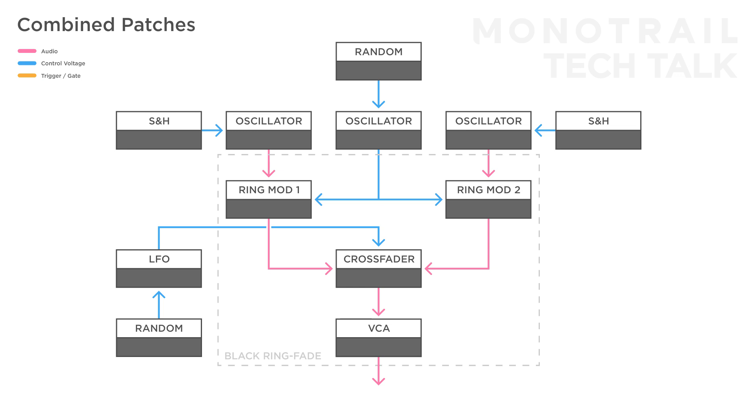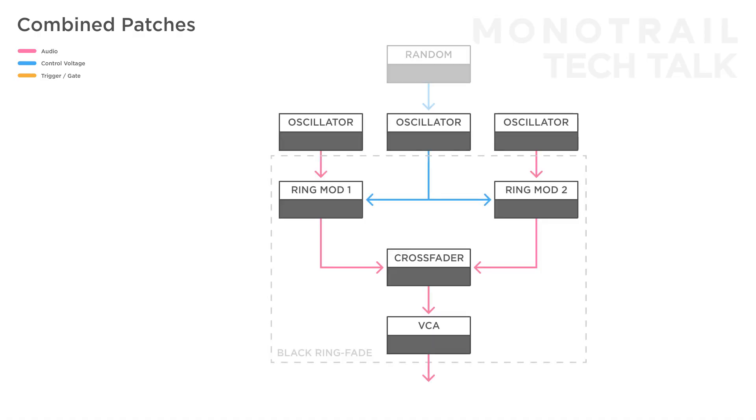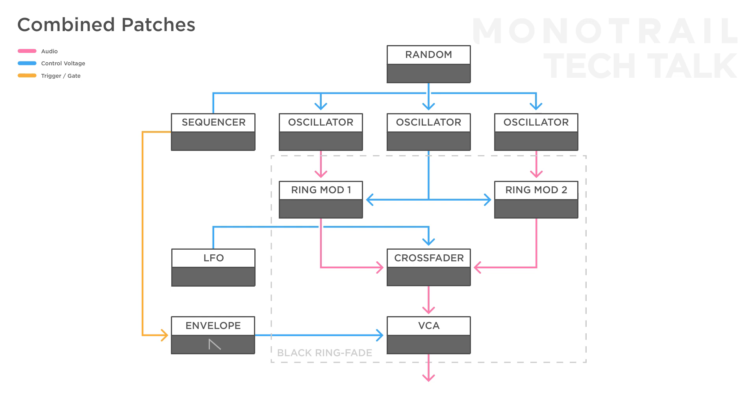You can get a wide range of haunting drone sounds and textures by experimenting with setups like this. In this patch there's a similar setup with three oscillators — a random voltage to the modulator and an LFO to the crossfader — but in this case the carrier inputs are modulated by a sequencer to create a little melody. And the sequencer is also triggering a short percussive envelope, which is used to control the internal VCA to create a more plucky sound.